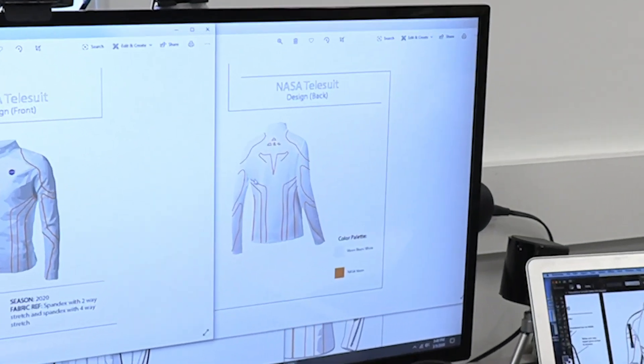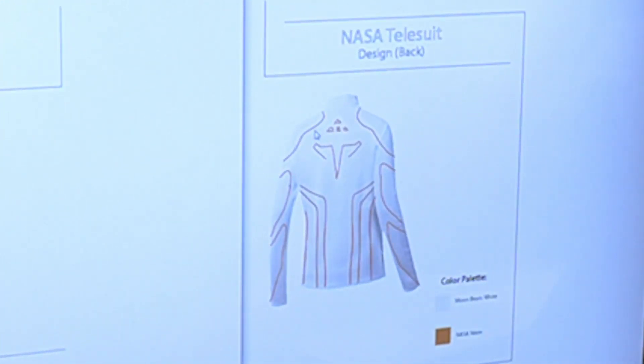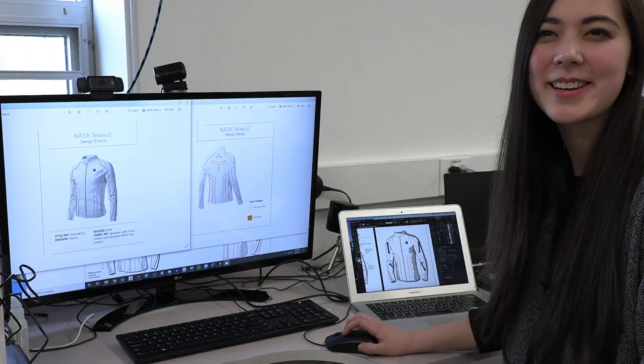Here we have the back part of the conceptual design with the ATR logo, which also conveniently looks a little bit like a rocket ship.